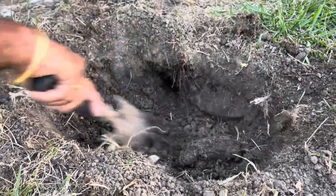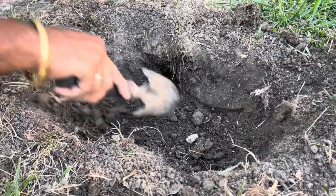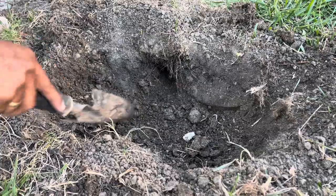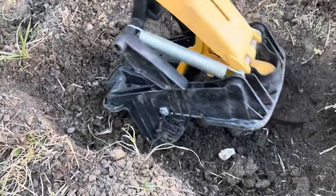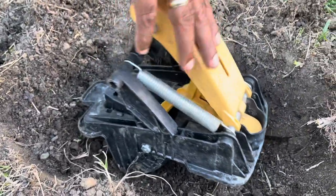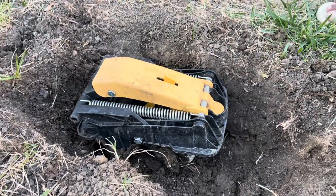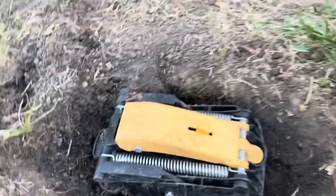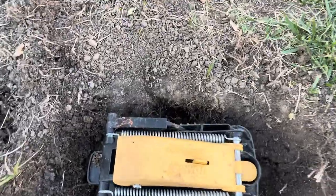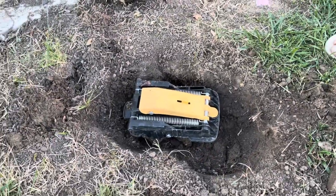I want it to come out this way so I can keep the Tomcat trap here — so it will come this way and it will catch it. It has to be in this way. Just place it here and press it. It's locked now. This is the Tomcat mole trap, and if the gopher comes this way, it's going to get stuck in that — that's how it works.